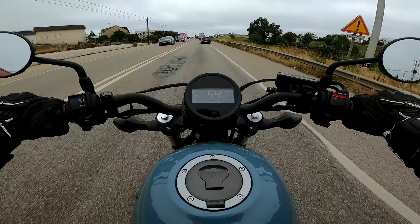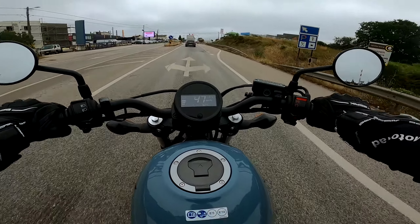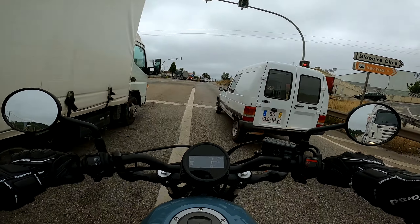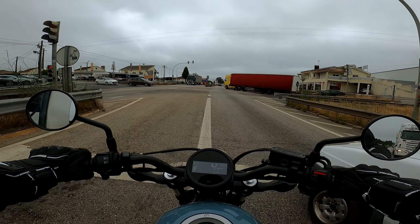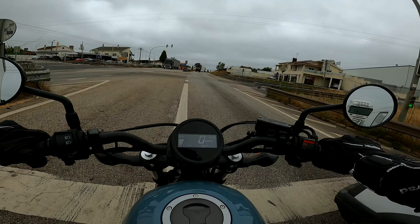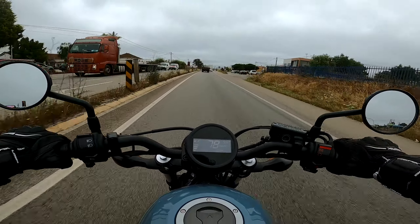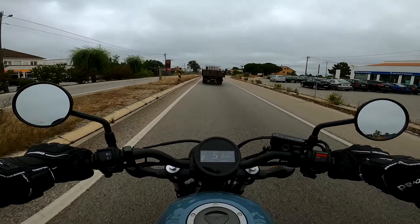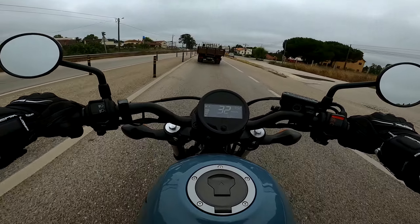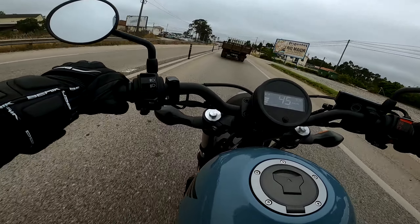Claro que vem aqui com um look, com um estilo chopper, para a malta que gosta deste estilo de moto. Eu vou-vos ser sincero, eu gosto bastante — acho a moto super bonita. Não sou propriamente um fã da Honda, mas até agora estou aqui a gostar bastante. Vou fazer aqui um arranque ao máximo, esticar aqui as mudanças para ver como é que ela suporta. Estou a acelerar ao máximo. Tenho que ter muita cuidado — andar não anda mal, mas travar, meus amigos, isto trava mal para caraças.